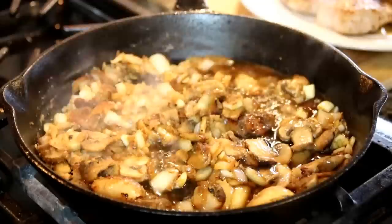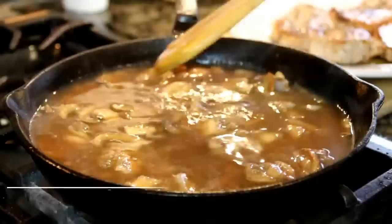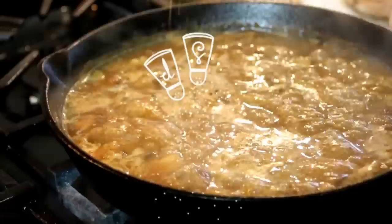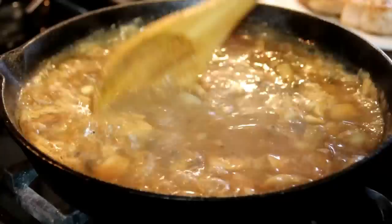Now we're going to slowly add in a cup and a half of beef broth. You can use vegetable or chicken, whatever you like, but I like the beef. We're going to bring this to a boil and stir it just until it thickens up. Once it's simmered for about five minutes and begun to thicken, add some additional seasoning of salt and pepper. You can add the spices of your choice, but give it a taste and adjust accordingly.